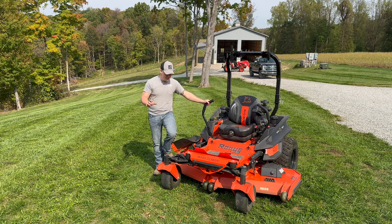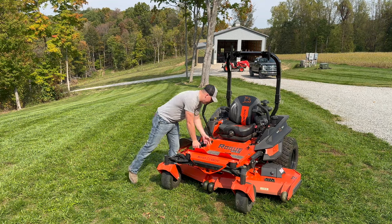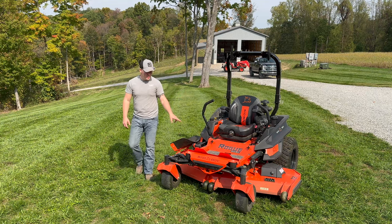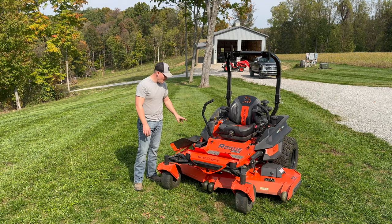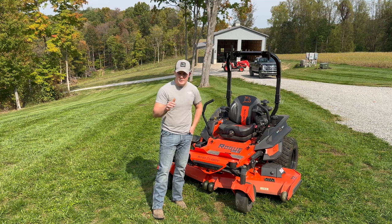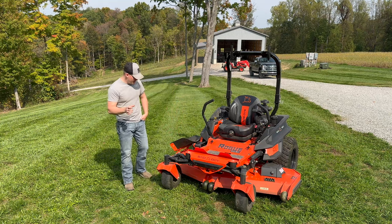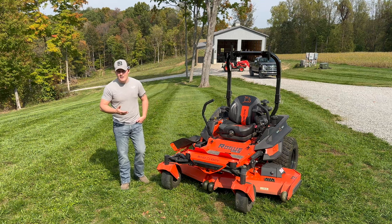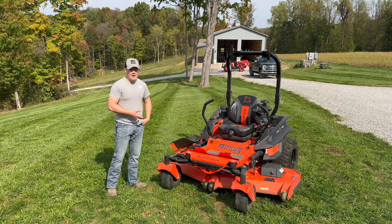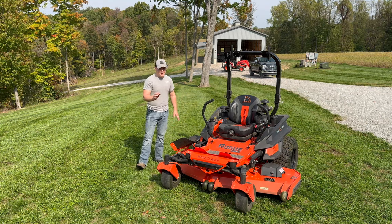Everything you need for adjusting belt tension is in the owner's manual. You have very easy access — just remove this cover, lift it up, and you can reach it. A couple of bolts to tighten or loosen, and be aware there are two belts on the Bad Boy Rogue. Moving on to the third thing: are your blades sharp? Check for dings or nicks from hitting rocks or sticks. Ours were a little dinged up — not terrible, but probably could use sharpening or a new set. We cut with them anyway since they weren't too bad.